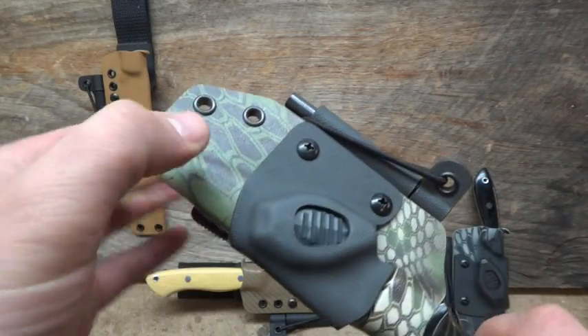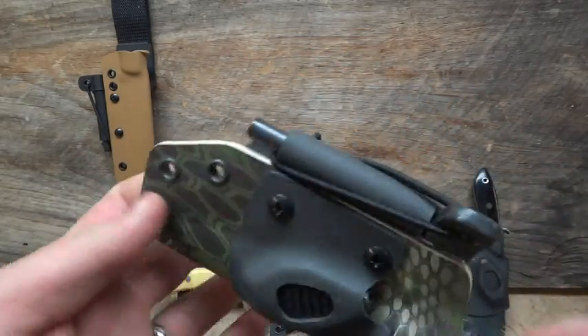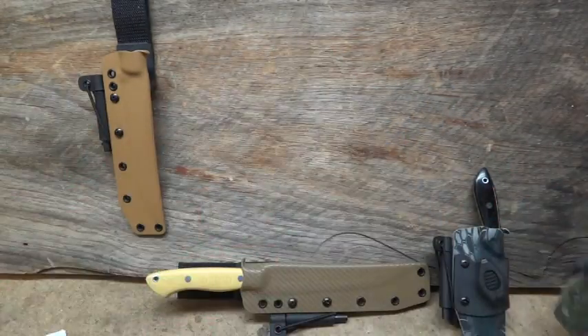Another iNova Micro light, Kryptek Mandrake. Again, this is Storm Gray top color. Same setup as the other — it's a neck sheath modified for a tech lock.